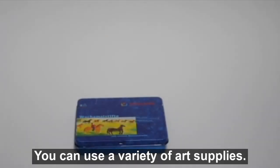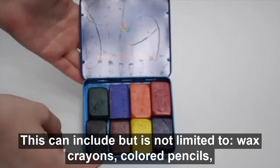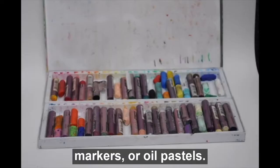You can use a variety of art supplies. This can include, but is not limited to, wax crayons, colored pencils, markers, or oil pastels.